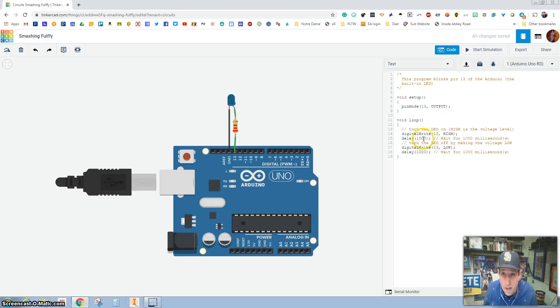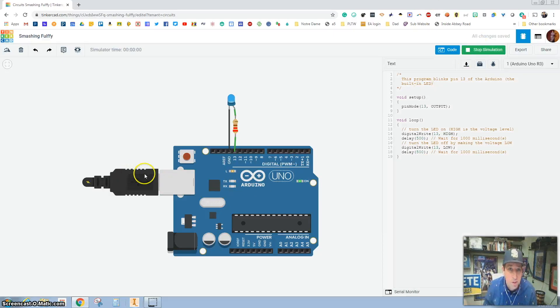Now I'm going to change the code in here and change this to 500 milliseconds. Press Start Simulation — you can see it plugs in, and now it's going twice as fast. It's on half the time, off half the time — on for a half second, off for a half second.